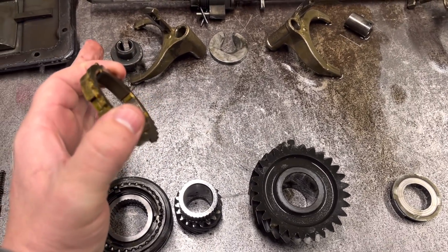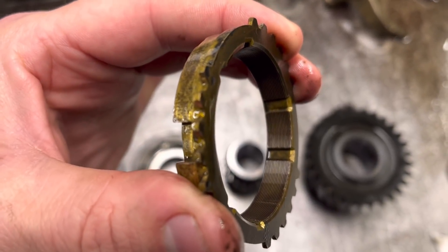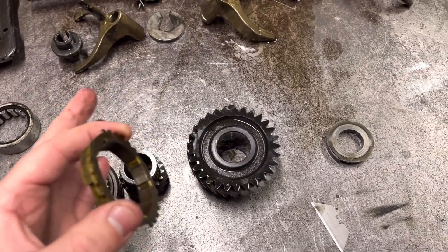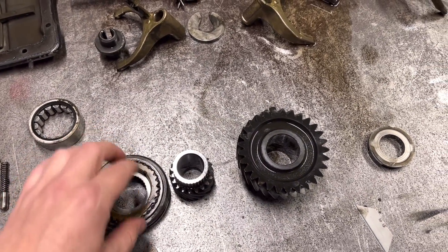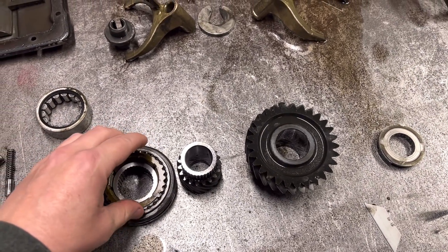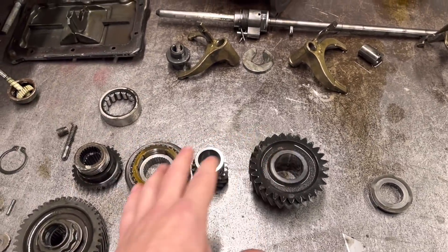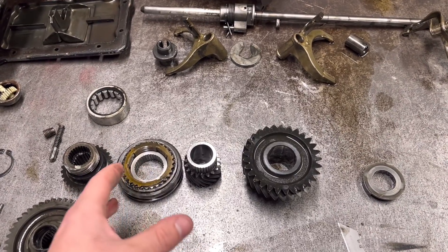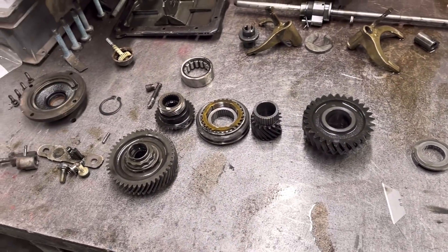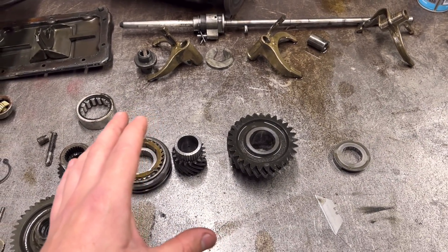So when you're going from second to third, the selector arm pushes this over, which engages the synchro ring — which is bronze — onto the taper. This basically matches the speeds of the gears and then it selects the gear. What we're looking for on some of these old boxes is wear on those tapers to the point where the clutch system isn't really effective — it's not slowing things down — and then you get crunching into gears. I've had a look at the synchros and they all look like new to be honest, and all the gears look really good. You've got to bear in mind this is a really old gearbox.